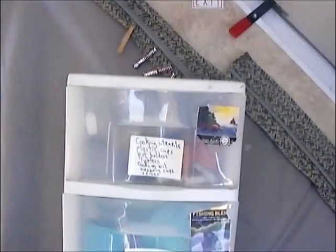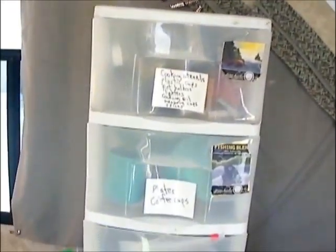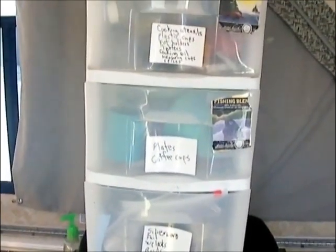So what we've done — it's really simple and cheap — is just get these cheap plastic organizer drawers from Walmart or wherever, and just put them on top of the countertop.